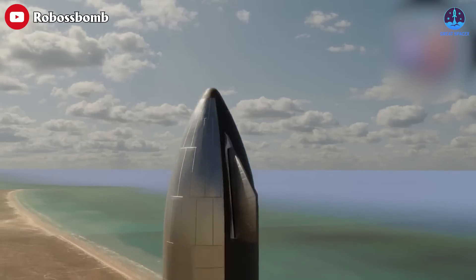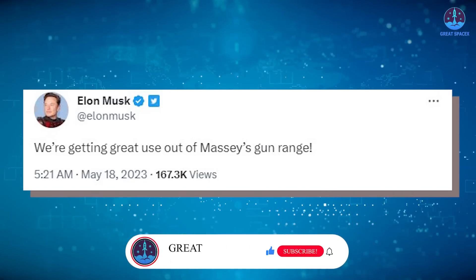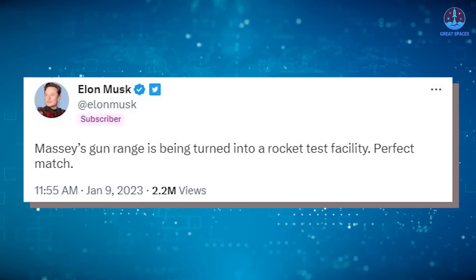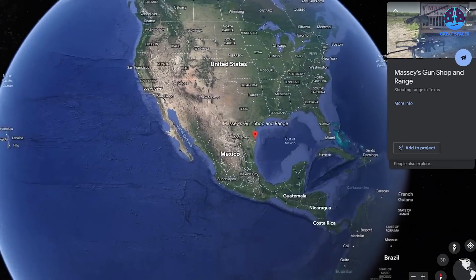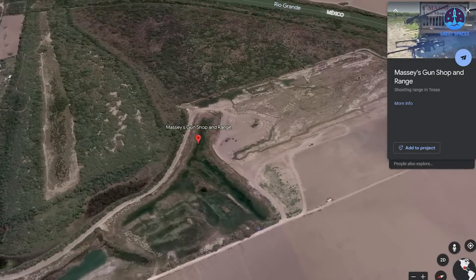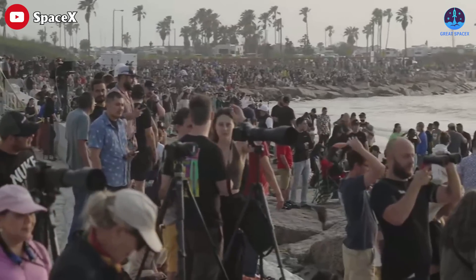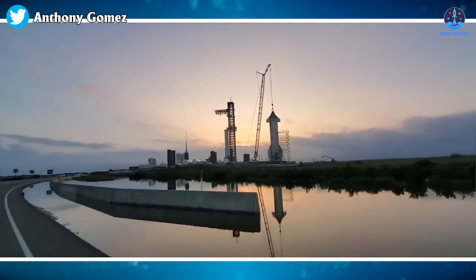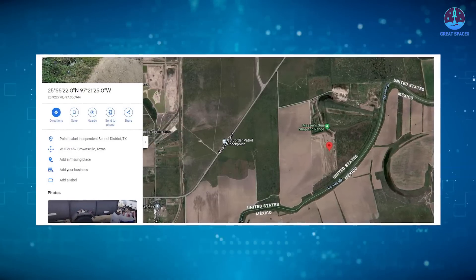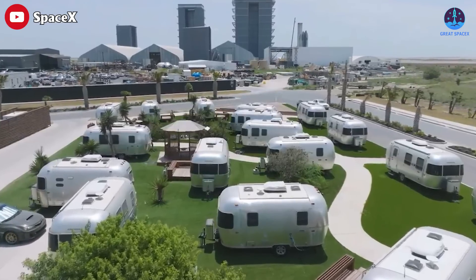In other news, Musk recently shared that they're getting great use out of Massey's gun range. SpaceX purchased Massey earlier this year, and the gun range is being turned into a rocket test facility. Musk announced in January the location is approximately 15 minutes away from the launch site along Highway 4. The acquired land is expected to be used for Raptor engine testing and repairs. According to local residents, the shooting range is still open at a different location along State Highway 4.